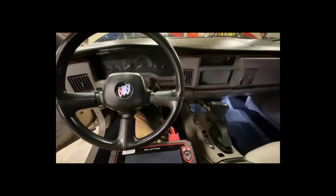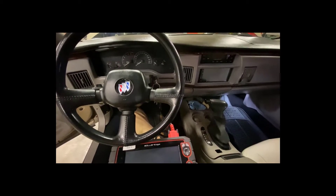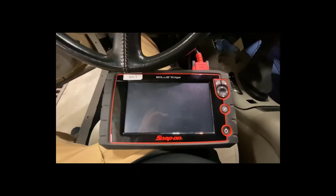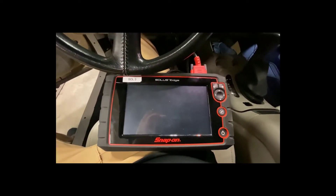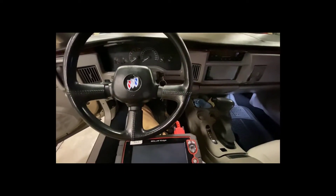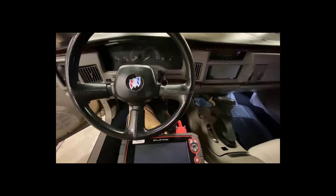We're out here in the lab and I've got my personal car here, my '96 Buick Roadmaster, and I'm going to show you guys how to scan for codes using our Solus Edge that we've been working on in class or online, whichever method you've been using.